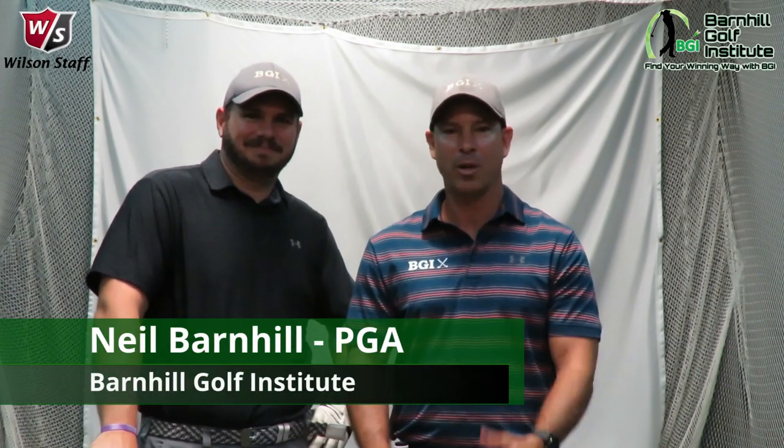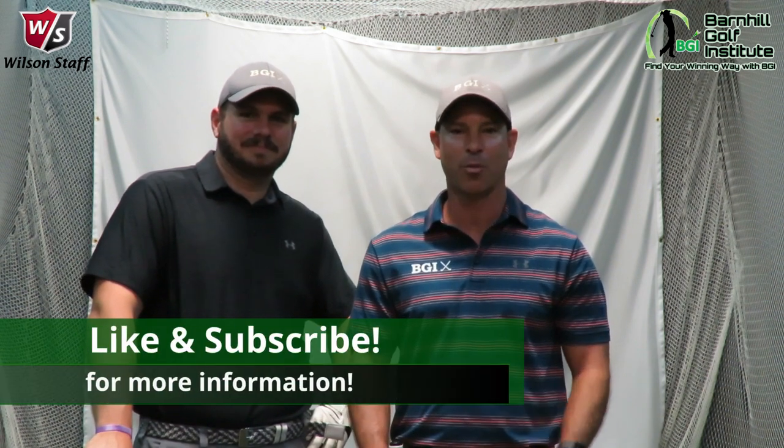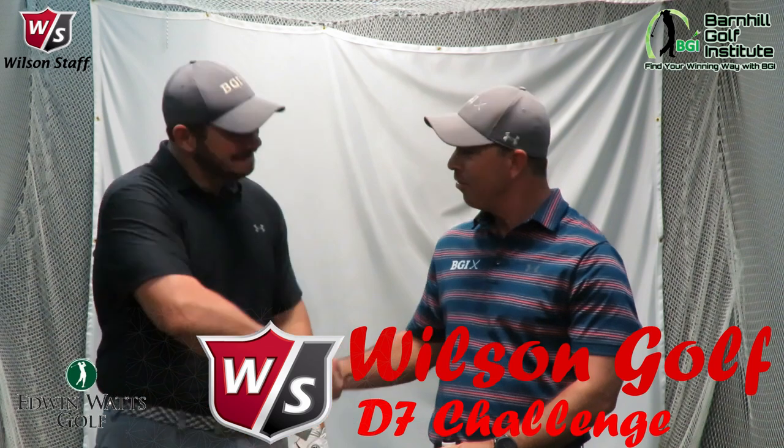Hey everyone, it's Neil Barnhill from the Barnhill Golf Institute helping you find your winning way. Today we're at Edwin Watts Golf Shops located off of Turkey Lake Road in beautiful Orlando, Florida. We are here today going to do the D7 Wilson Challenge, and I'm here with my good friend Kyle. Good to see you, bud. We want to give you a perspective of an amateur going through the challenge.